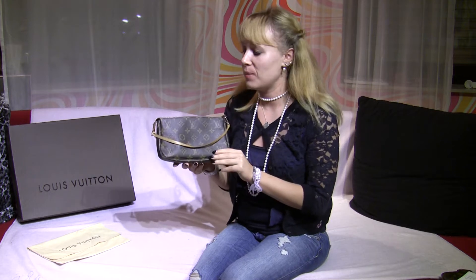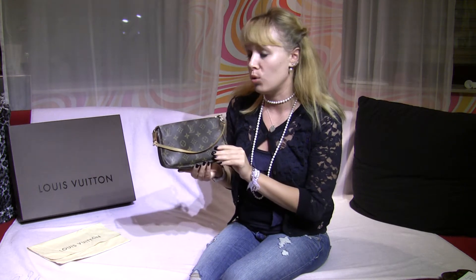Hey guys, it's Selina again from Germany and today I'm gonna make a quick review about the Pochette Accessoire from Louis Vuitton.